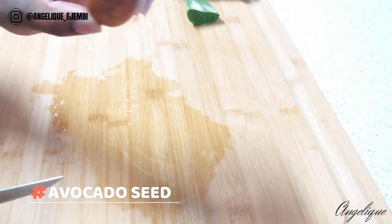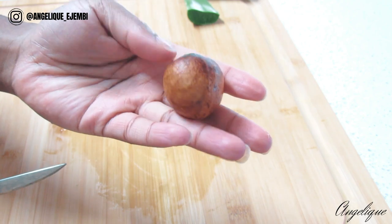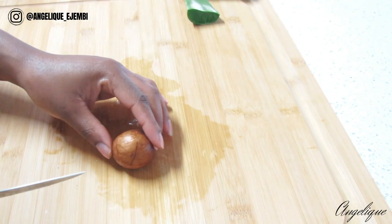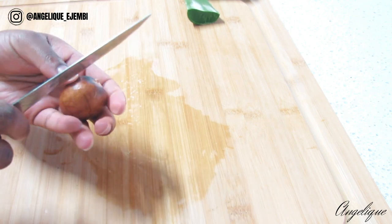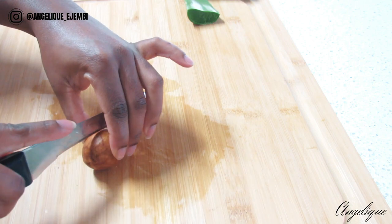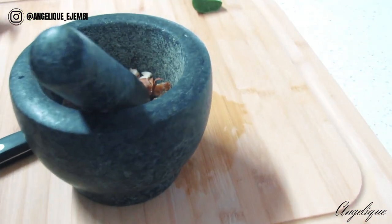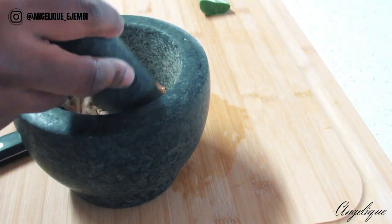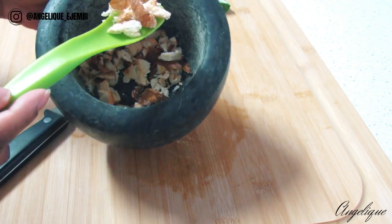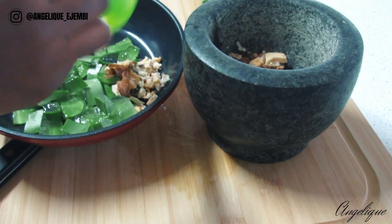Avocado seed has amazing antioxidant properties and also has antibacterial effects. If you have oily hair, avocado seed is definitely for you — it helps combat oiliness in your hair. Avocado seed can also help relax blood vessels, which helps reduce blood pressure, a key risk factor for heart disease, and this is just a few of the benefits it contains. As you can see I was really battling trying to break the seed, so I found my mortar and pestle and just crushed it — that made my job a whole lot easier.